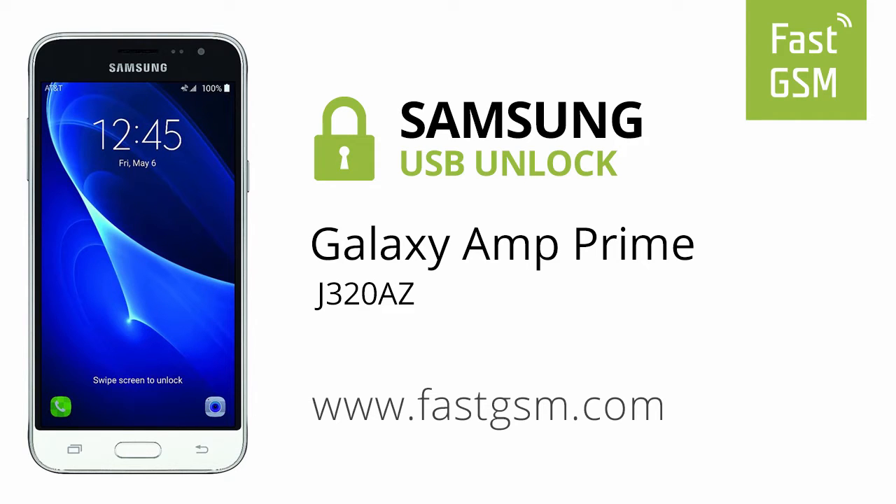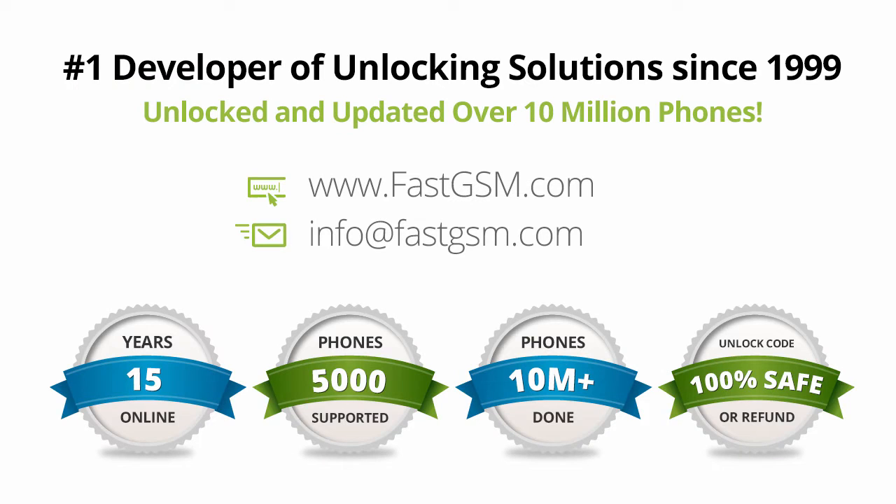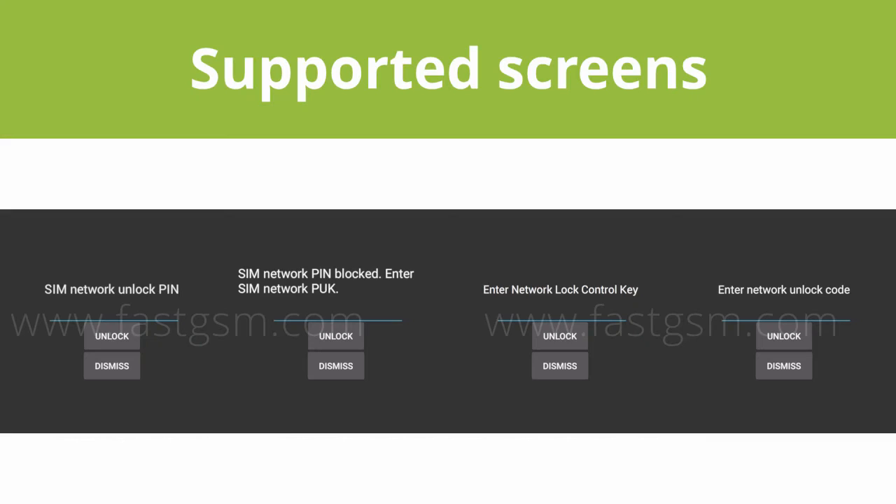Hi, this video shows you how to unlock a Samsung Galaxy AMP Prime. This user-friendly service can be purchased at FastGSM.com, the number one unlocking solutions developer.